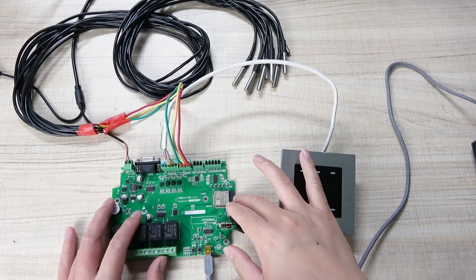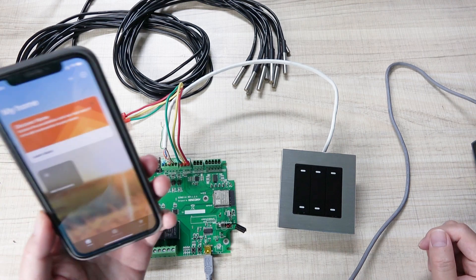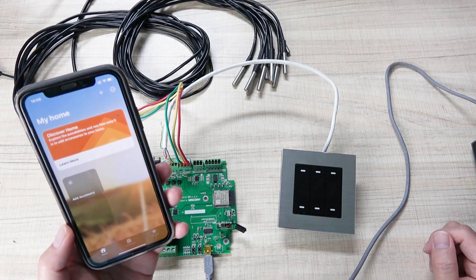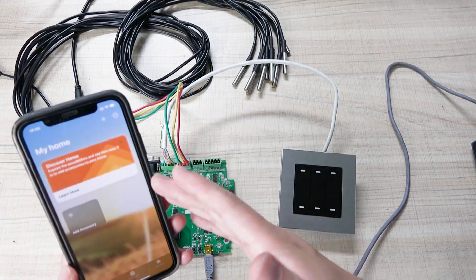Hello everyone. In this video I will show you this A4 board working with the newest HomeKit, because I have updated the iPhone iOS to version 16. This time I will show you how to use this A4 board with HomeKit.